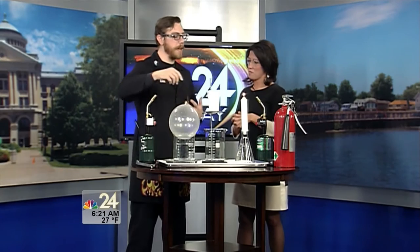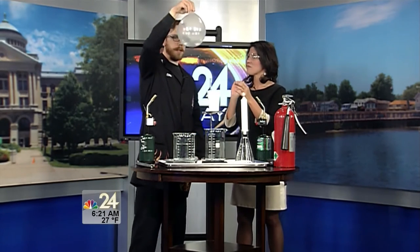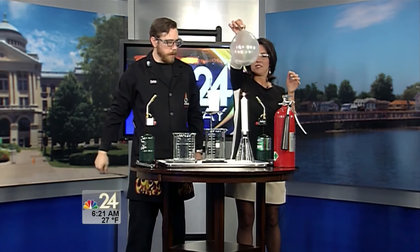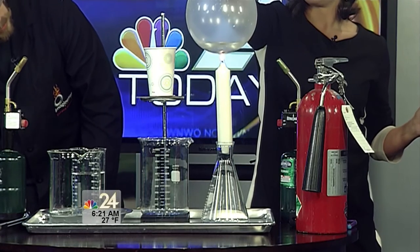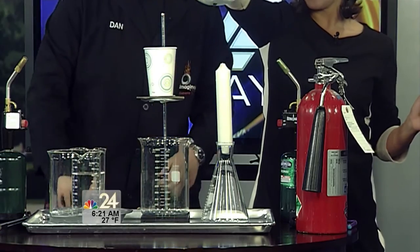Now I've got another balloon, and I added something else besides my breath — I actually added some water. So if you will take the balloon, just lower it right on top of the candle. Go ahead and lower it right down — you can actually bring it right up to the flame.